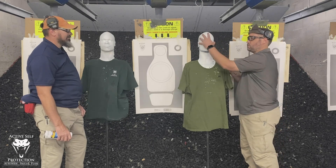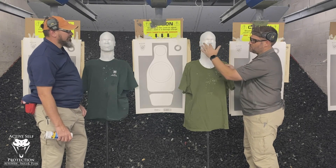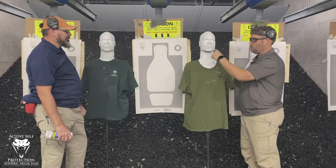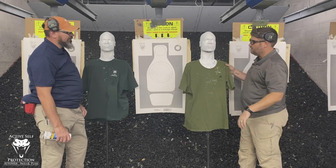I think it does a great job of showing anatomical head hits. You don't have to just say 'hit him in the ocular cavity' — you just show them. Look, hit him in the eyeballs and the nose — that's where you want to shoot. You can point right to it and go from there.